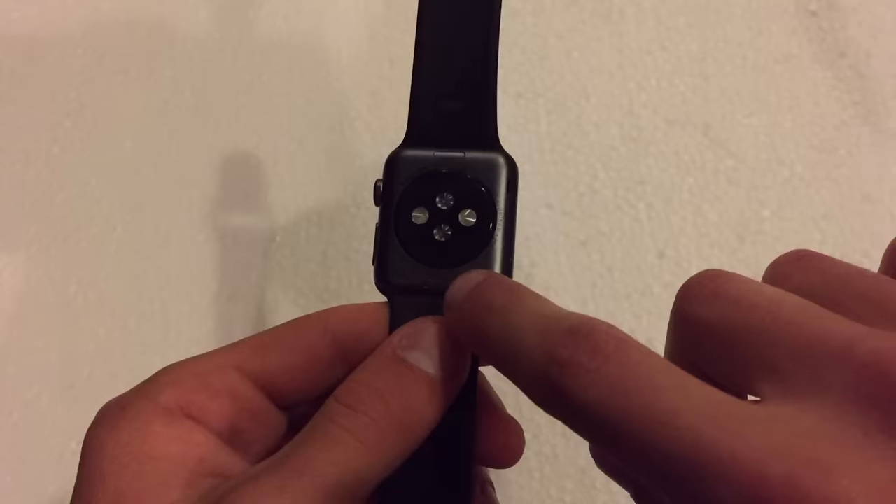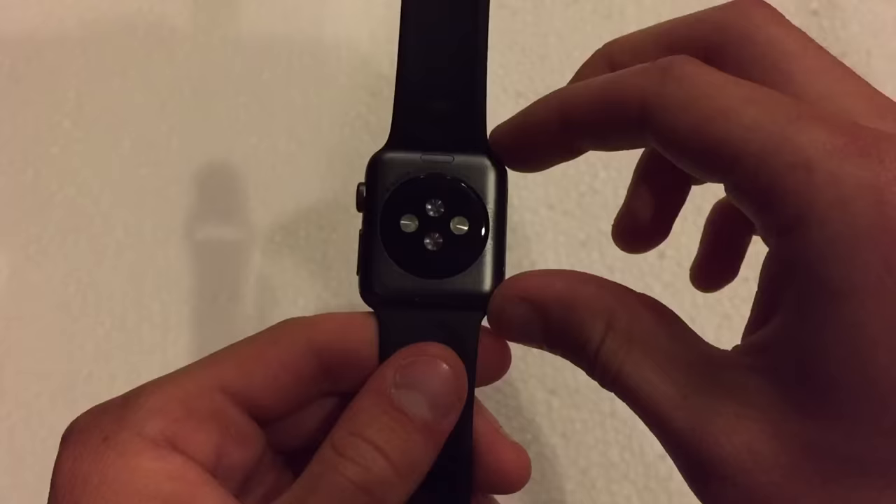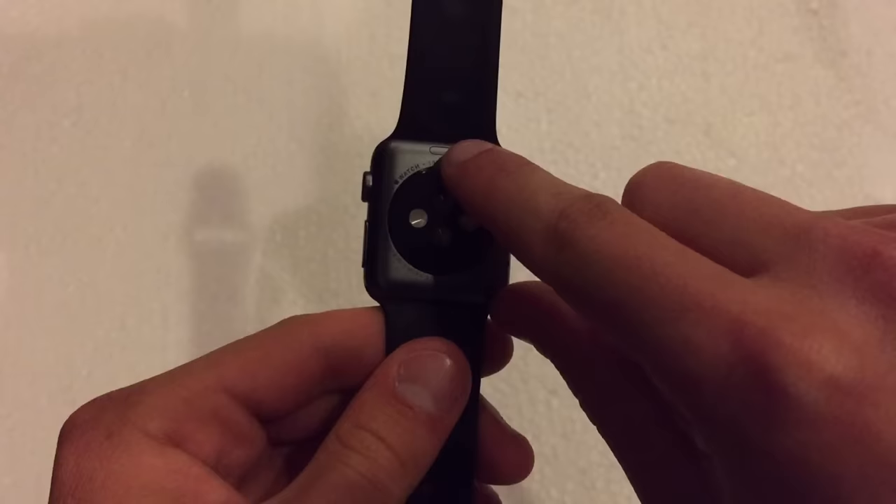The way you do this is there are two buttons on the bottom side of the watch. It's somewhat hard to see because this particular watch has a dark color to it, but you can see there's a button right there and a button right here — one above and one below the heart rate sensor.